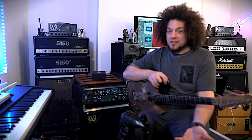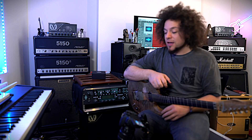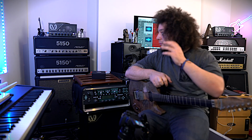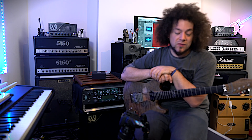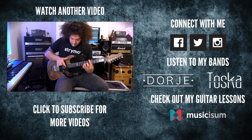I hope this has been informative and answered the questions of those that have been asking about my pedalboard and how it works. This was meant to be an overview of my live rig — just showing you the cool sounds I've got set up at the moment running through my dual Kraken setup. I love this rig — it is my main rig that I use for Tosca and Dorje and I don't think I'm going to be changing it anytime soon. Please like, subscribe and share if you enjoyed it, comment below and I will see you all very soon. Thank you.